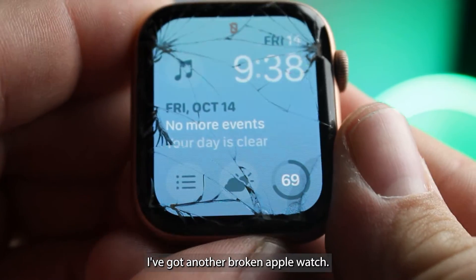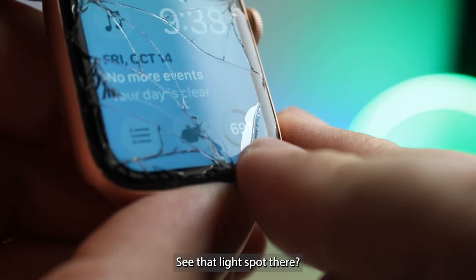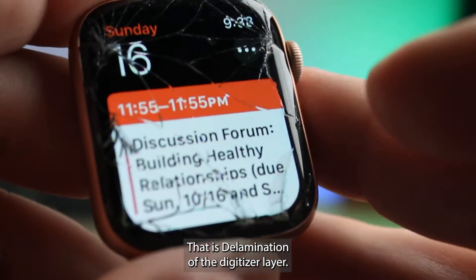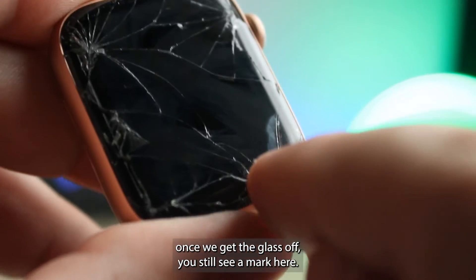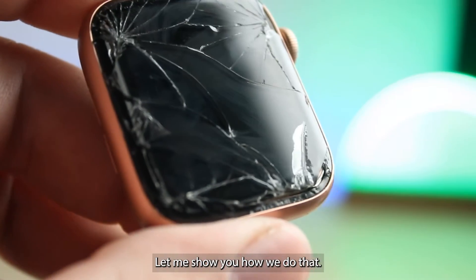I've got another broken Apple Watch. This one, though, if you hit the light just right, you can see that light spot there — that is delamination of the digitizer layer. Although the touch and everything is working, once we get the glass off you'll still see a mark here, so we'll need to replace the digitizer.